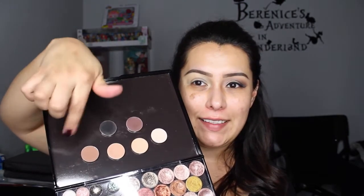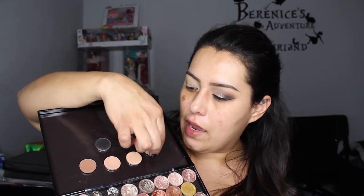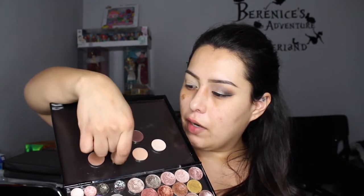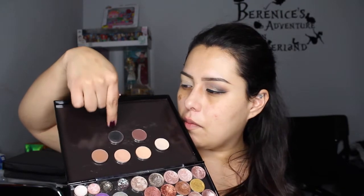Today I'm going to be using these shadows: Makeup Geek Beaches and Cream, Makeup Geek Crème Brûlée, MAC Saddle, Anastasia Beverly Hills Hot Chocolate, and Makeup Geek Corrupt. Along with that I'll be using the Tom Ford duo — it's missing Golden Peach but I'm just going to use the top part to add a little bit of glitter — and of course my NYC liquid liner, which I always use.